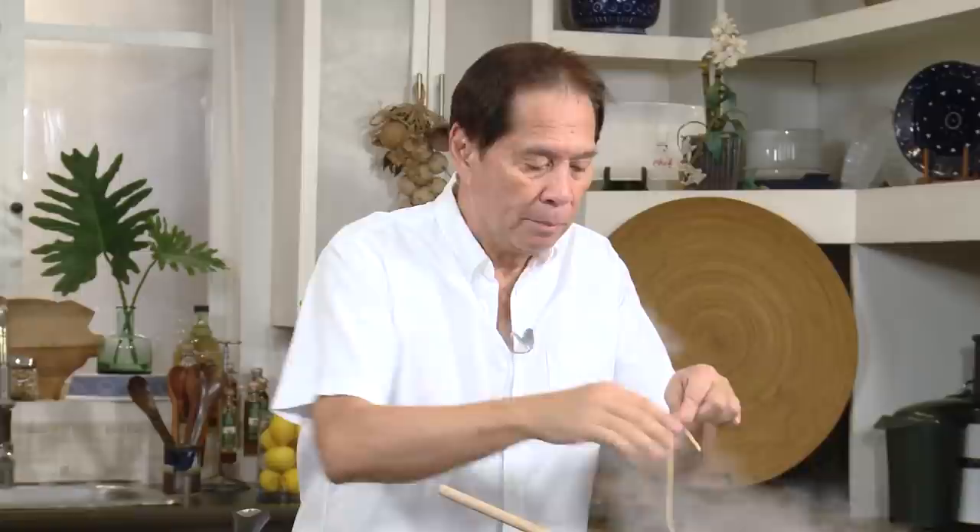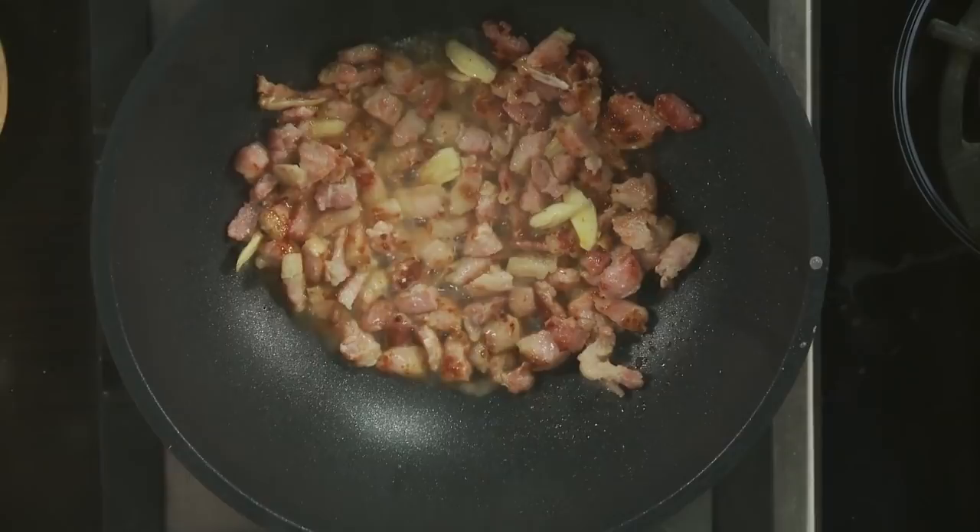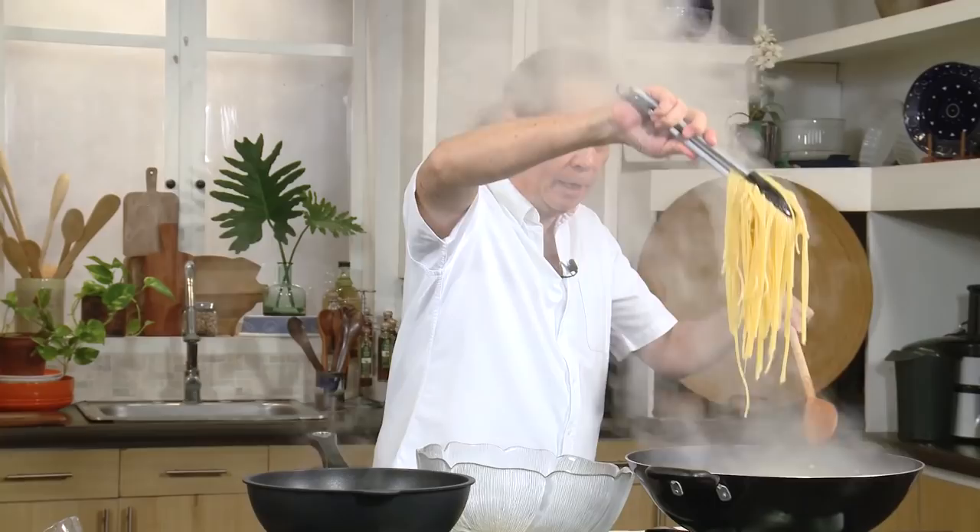What you want to do is test it, but be careful because this is so hot. Let me get some of this pasta water. You remember the mixture of the egg and the parmesan cheese and the pepper? What I'm going to do is get the pasta — this will cook the mixture of the egg and the parmesan cheese.